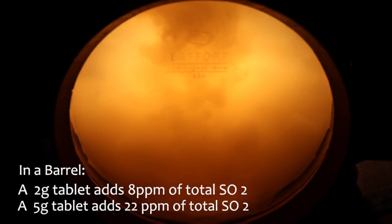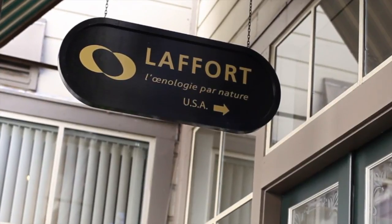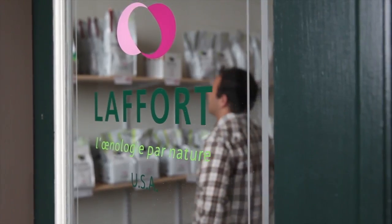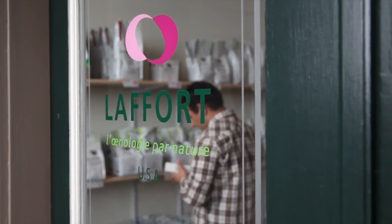Your cellar crew will love you for switching over to the Enosterol tablets. Contact your local LeFour rep for samples. The End.